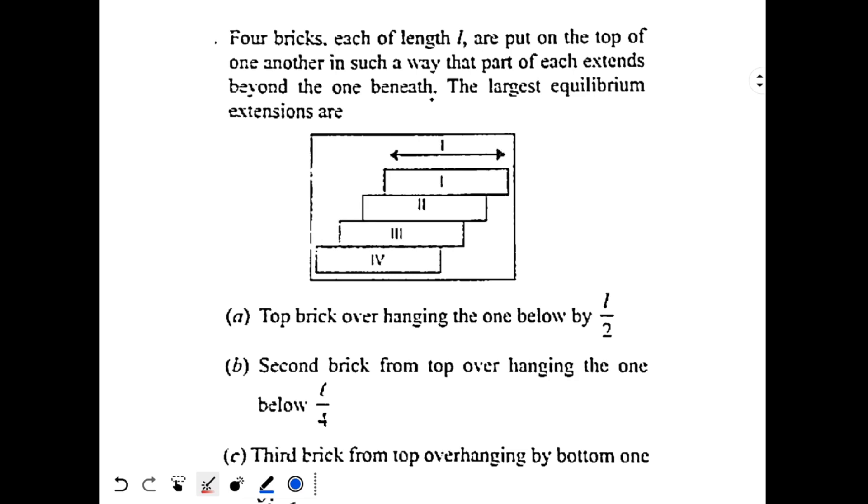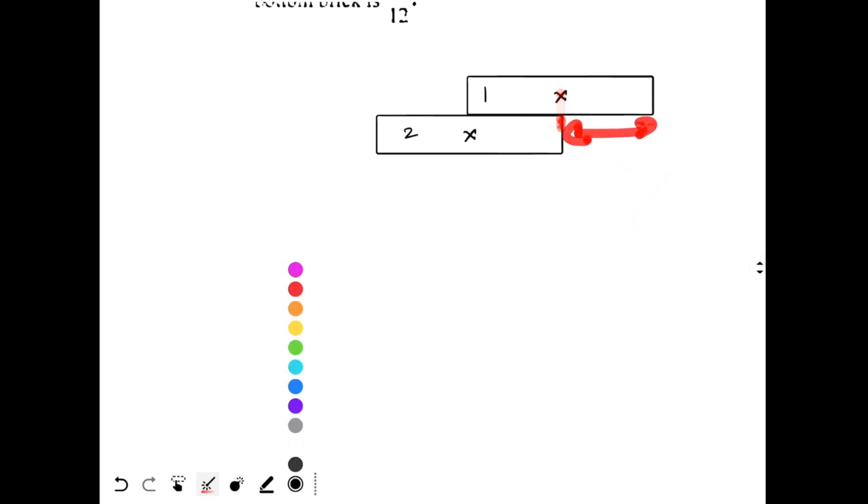For maximum elongation, we go from top to bottom and draw the bricks one by one. This is the first brick, and its center of mass is at its midpoint. I can keep the second brick beneath it such that the center of mass of the first brick is just above the edge of the second brick. Since the center of mass is just above the edge, the first brick will not fall — it stays in equilibrium. This maximum elongation is L/2.